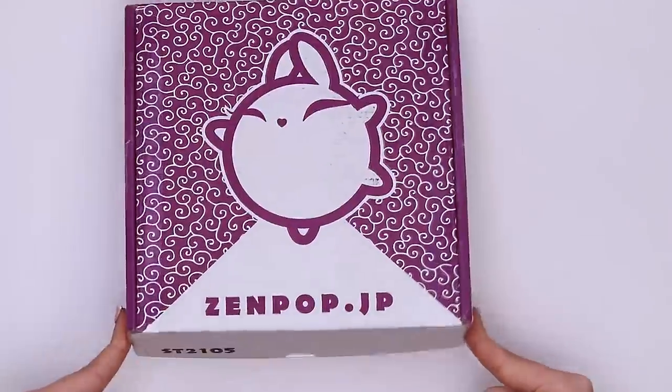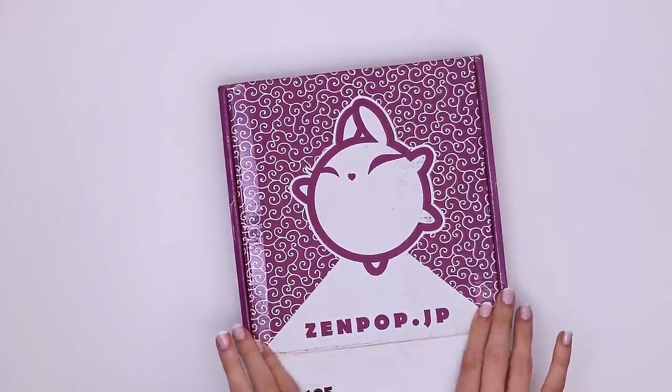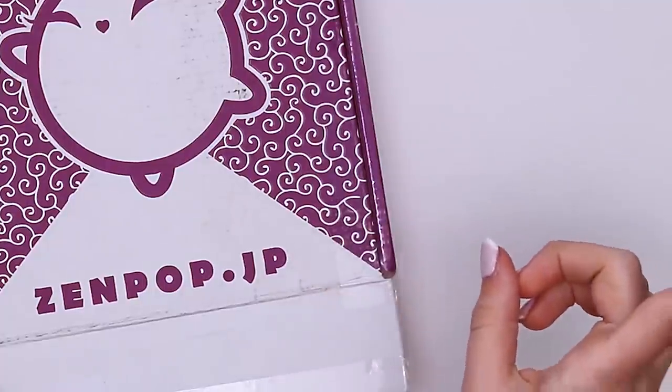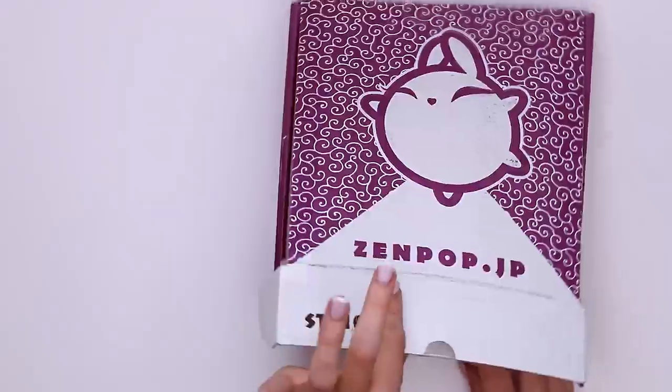All right, now without further ado, let's jump right inside the box, see what we've got in there and try to make something cute with our Japanese stationery. Let's bust into it, literally.